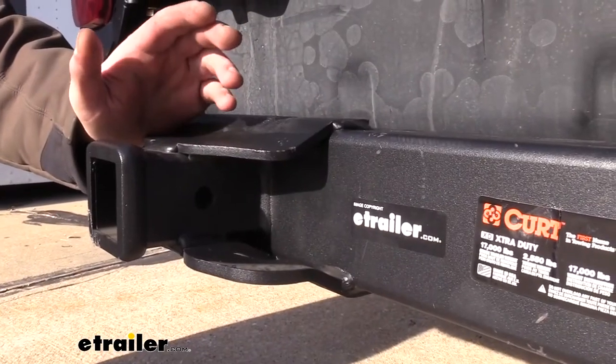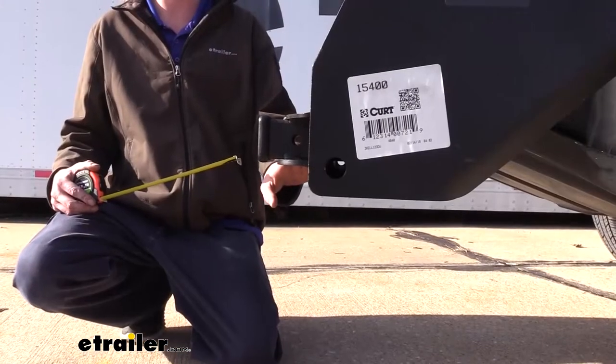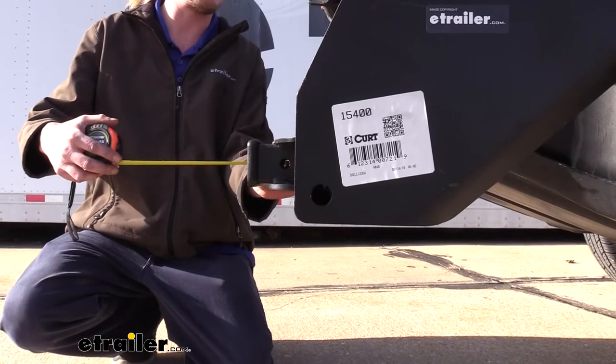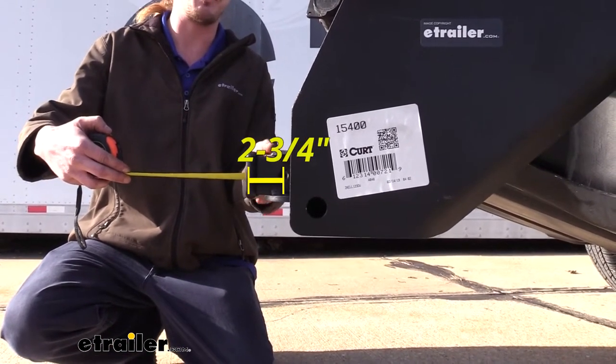As always, I recommend you verify in your vehicle's owner's manual and ensure you don't exceed any of its towing capacities. I've got a couple of measurements for you here to help you when deciding on accessories. We commonly give from the center of the hitch pin hole to the edge of the rear bumper, but since we don't have a bumper, we're just going to go from the center of the hitch pin hole to the edge of our receiver, which is about two and three-quarter inches.